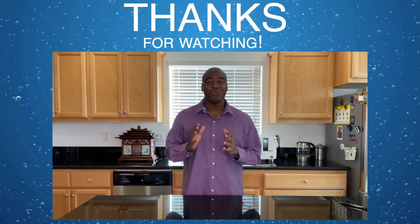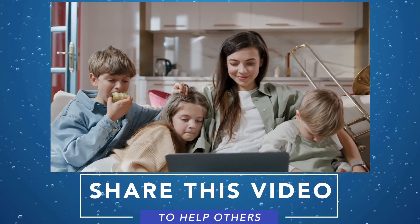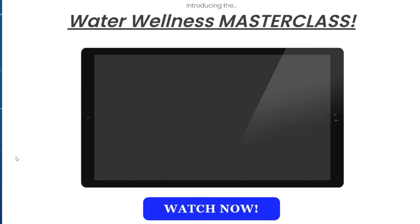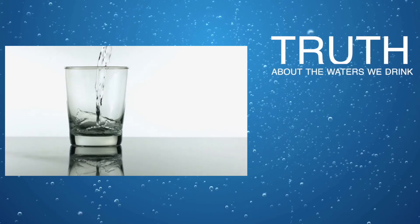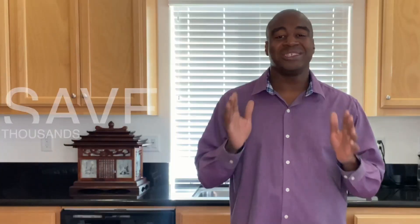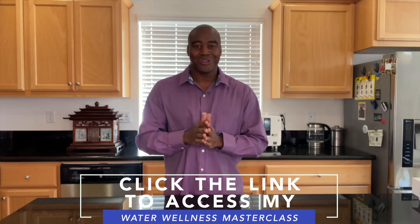Thanks for watching this video. I really hope you enjoyed it and learned a little something about the waters we tested here today. Please take a moment to share this video with someone you care about who is also drinking this water. If you are serious about improving your health and the waters that you drink, click the link in the description below to access my water wellness masterclass. In this masterclass, you will discover the truth about the waters we drink, the effects our water has on our health, and how you can have the world's best water in the comfort of your home and save thousands of dollars as a result. Click that link in the description below, access that masterclass, and I will see you there real soon.